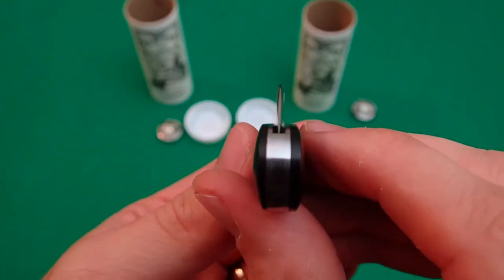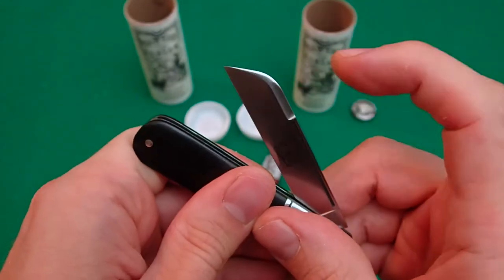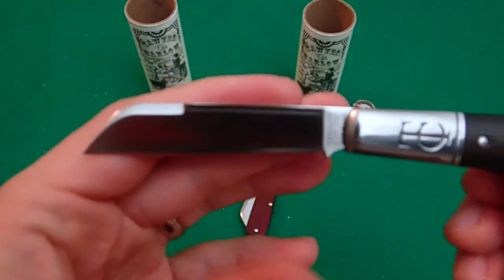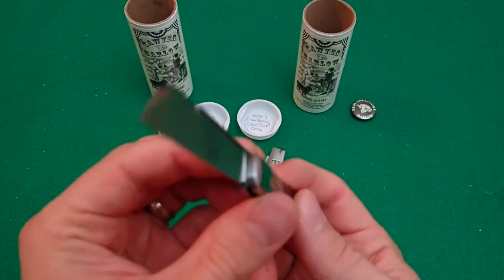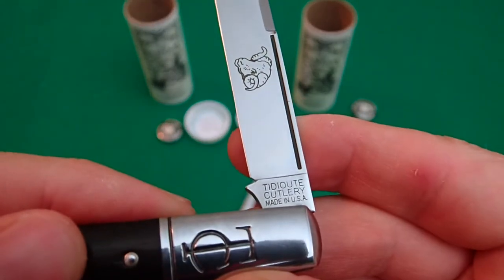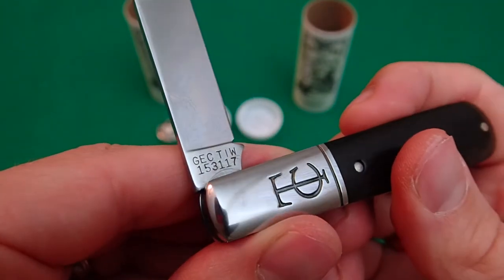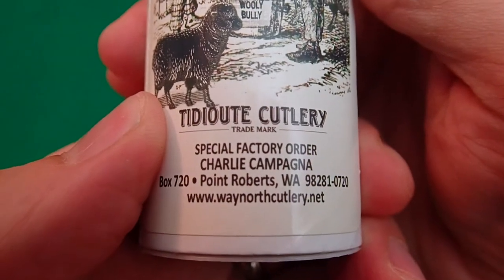Again, these are both single blades. Very easy to open — not a difficult pull. Easy to pinch there with that sheep's foot; snaps right into place. Perfectly rigid tension on the spring. Just clean lines all the way down. We've got to look at that etch — satin finish on these, as they're from the TD Ute cutlery line. TD Ute cutlery, made in USA. And then we've got Great Eastern cutlery, Titus of Ironworks, and the model number. Charlie's got a budding website where he goes over some of his releases at waynorthcutlery.net — check him out.